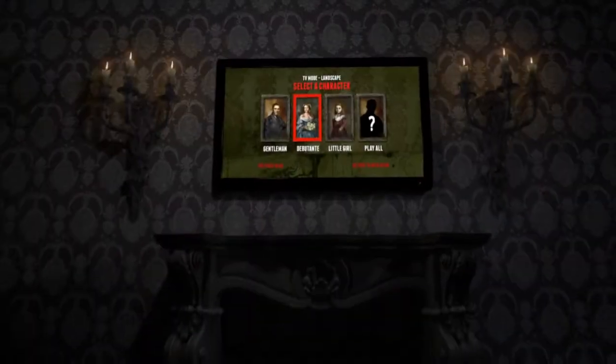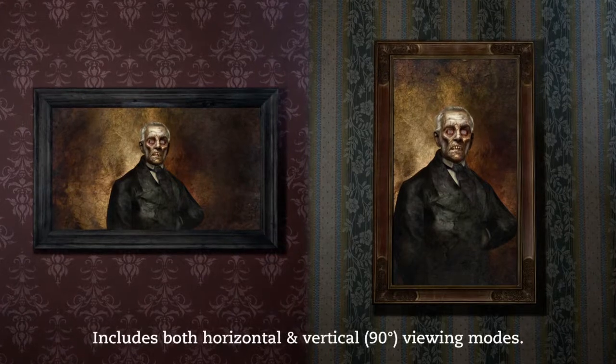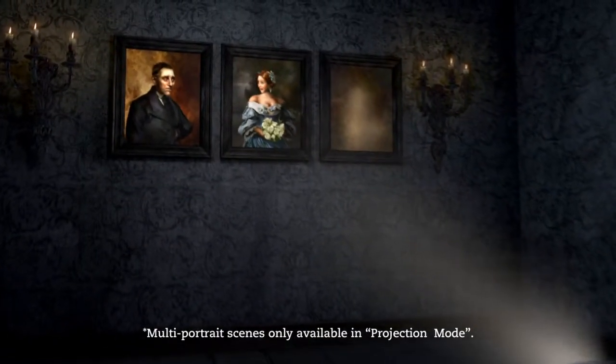Our digital decorations are easy to use. Customize your experience from a simple DVD menu and press play. Display any single portrait on your TV or monitor, or for added scares, use a video projector to show off the entire family.